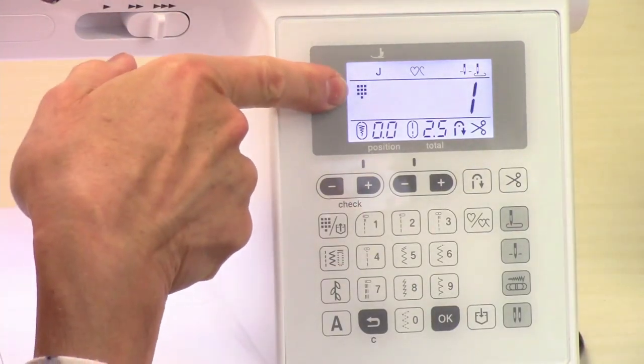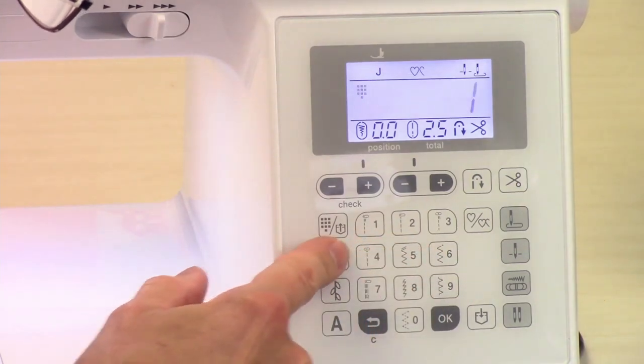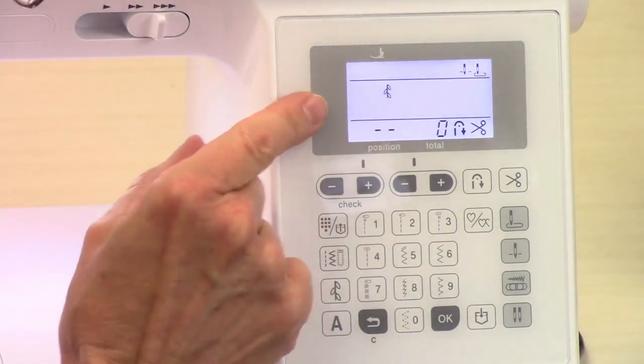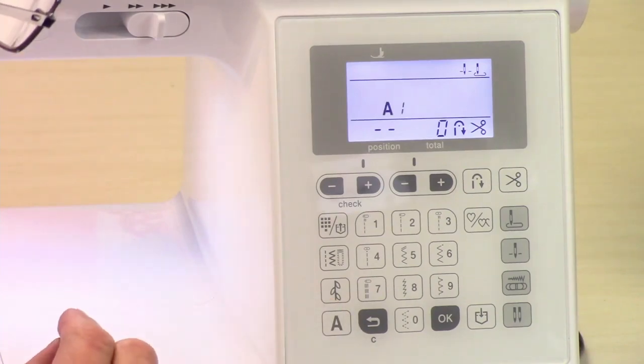This shows you what mode you're in. You're in the direct select stitches mode. If you went down here, this is your utility stitches, which includes these direct select stitches. Here you have your decorative stitches — that's these up here — and your lettering stitches right there.